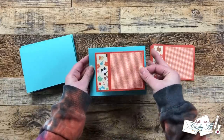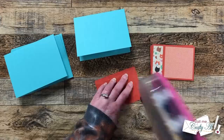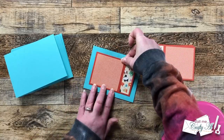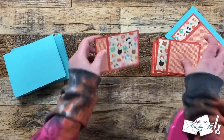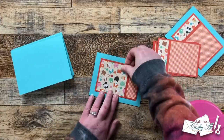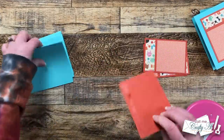Once those were all matted, it was time to get them put onto the card bases. This would be a place where you could add some dimension by putting these on with foam tape, but I'm going to go ahead and just use my ATG and adhere them flat down to the center of the card front. You could also rotate this piece so the square is on the left — that is up to you. I continued adding these pieces until all six were adhered to card bases.